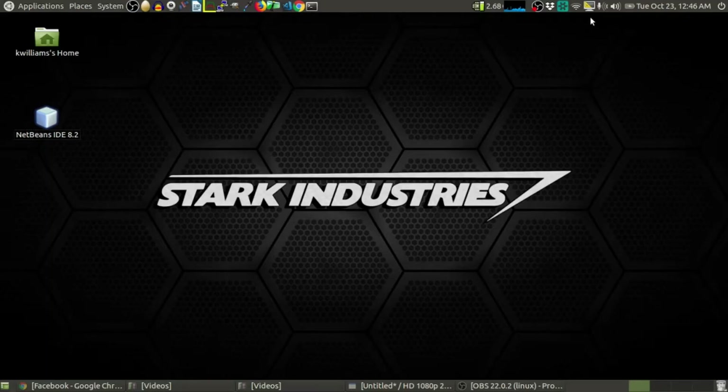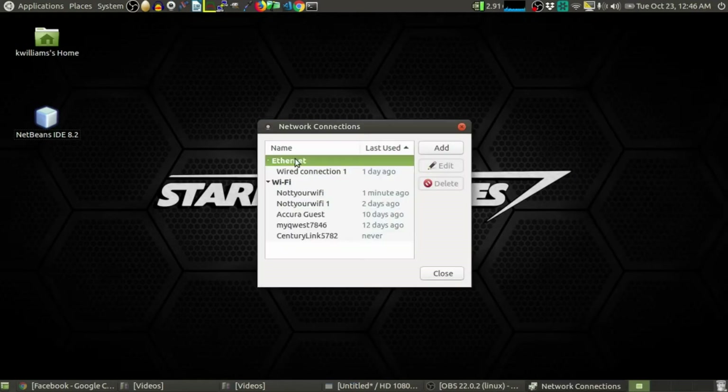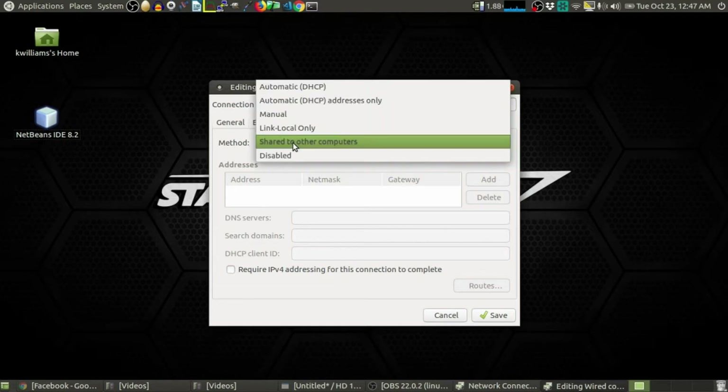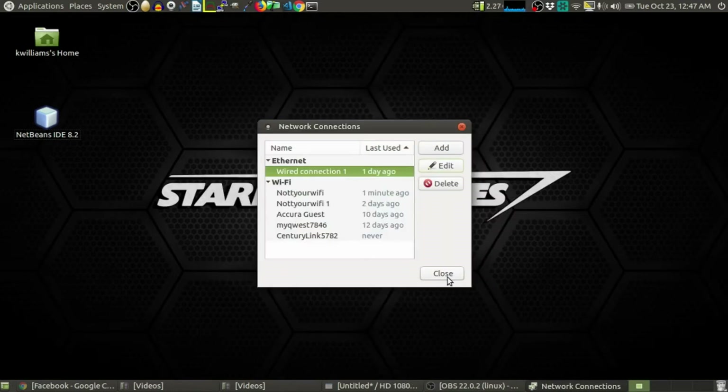Then you go into your settings of your network manager on Linux, which I'll show you how to do right here. Once you're in your system, go up to your network manager. Come down to Edit Connections, Wired Connection, click Edit, click on IPv4 Settings, and then under Method, Share to Other Computers. Click on Share to Other Computers, then Save, then Close.